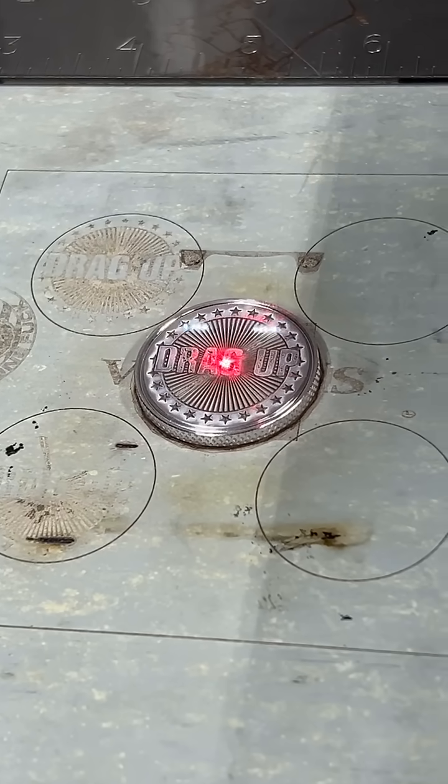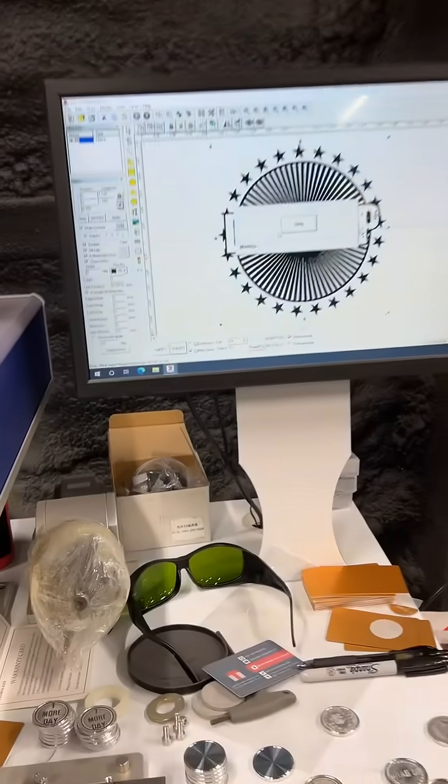I'm actually cutting another set of DragUp coins right now. I do everything out of my shop myself, and I try to do that with a lot of my merch or anything that I sell in general. Like I embroider my hats personally on nights and weekends. I make these coins on nights and weekends when I get free time, and hopefully soon I'll be making my own decals instead of sourcing everything out, because I really do like to buy US-based stuff from US-based companies.